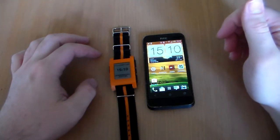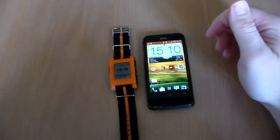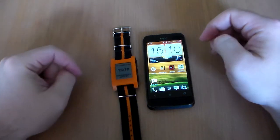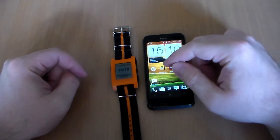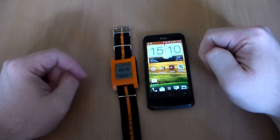Hello, my name is Rich and all I'm going to do today is show you a little demo of using a Pebble in conjunction with your phone — in my case a HTC One V — with Tasker and Pebble Tasker.